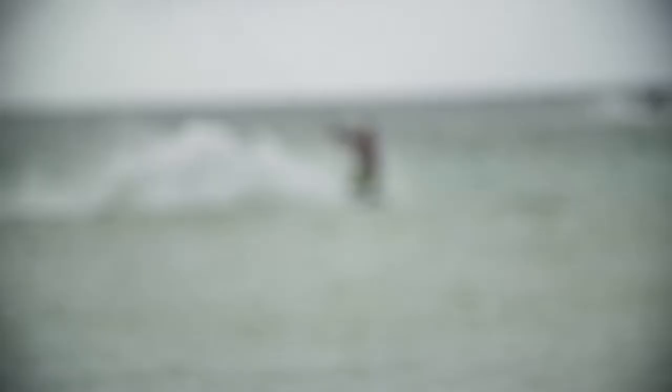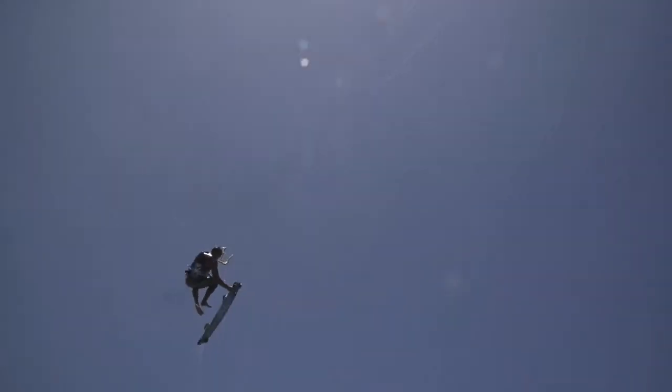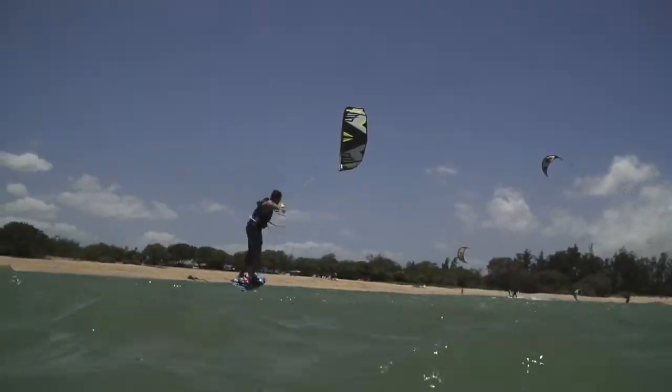It provides increased stability and a very solid feel with outstanding control and handling. This proven two-time King of the Year champion is the absolute number one choice for dedicated freestyle riders worldwide.